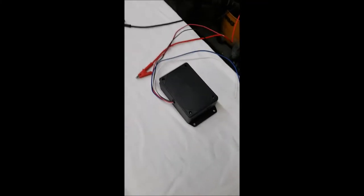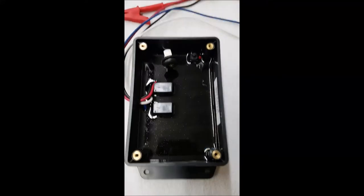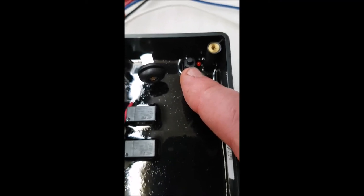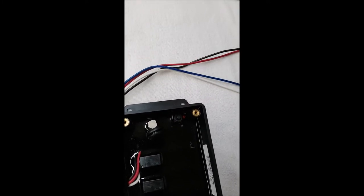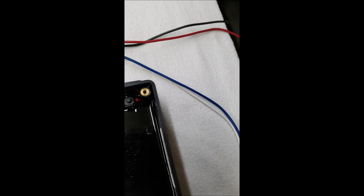Next, we're going to go to a receiver. This happens to be just a two-function receiver, but they all program the same. Inside any of the boxes we sell, you're going to see that black button right here, and then you'll see a light here. That black button is going to be the other part of the programming function. You're going to strip your wires — your red wire is hot, your black wire is ground. Any other wires you have there are all corresponding to buttons that you're going to depress.